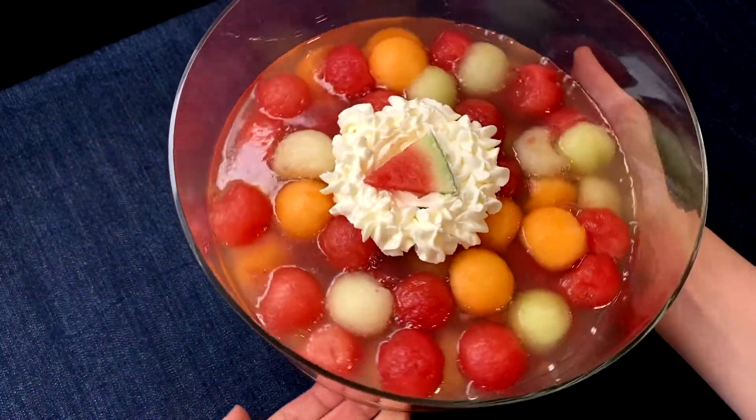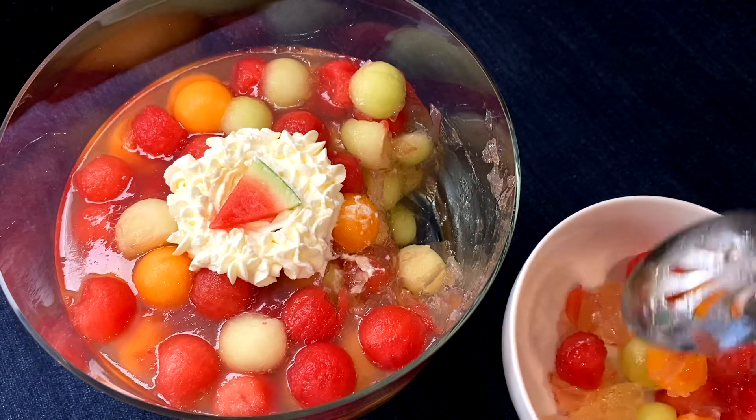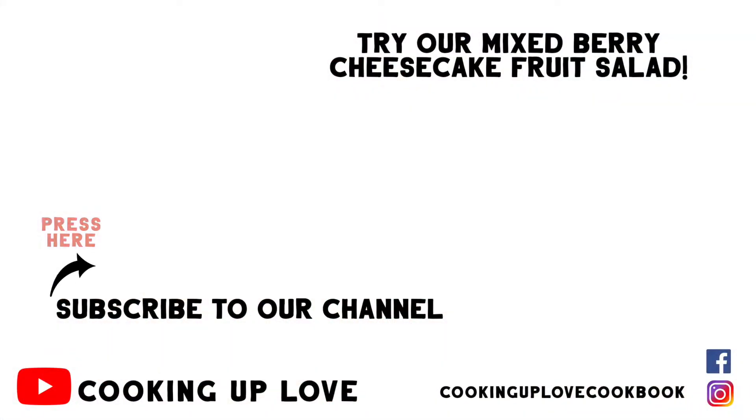I hope you enjoy trying some new recipes and making your family and friends extremely happy with your cooking. If you haven't tried our berry cheesecake recipe, not only is it easy and comes together literally in minutes, but it's an incredible dessert you should definitely try. I will see you in the next video.